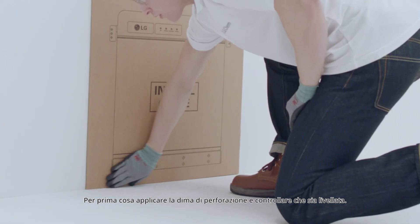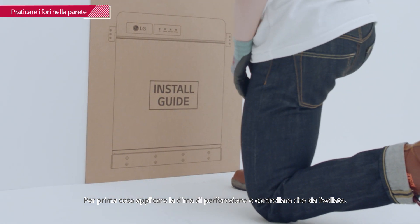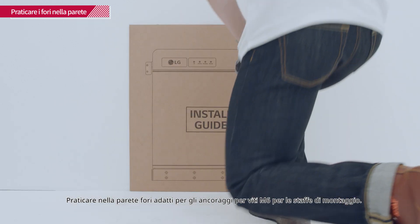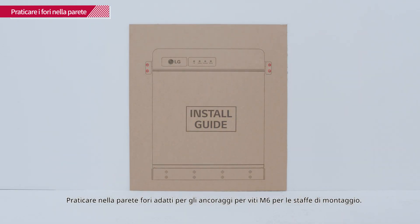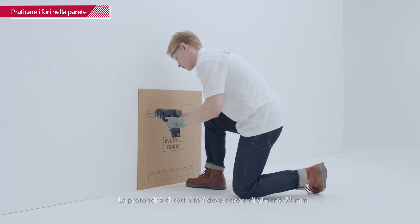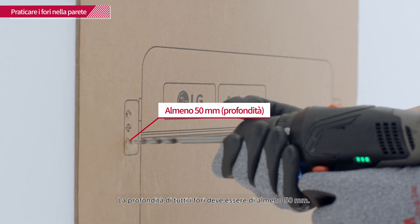First, attach the drill template to the wall and check that it is level. Drill four holes into the wall to fit the M6 screw anchors for the mounting brackets. The depth of each hole should be at least 50 mm.